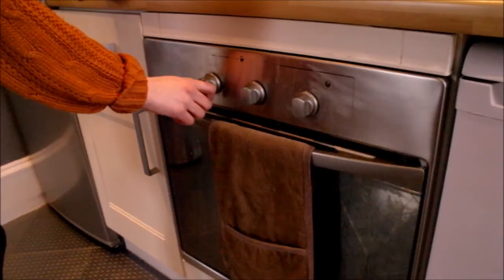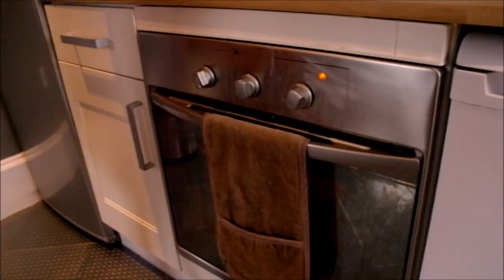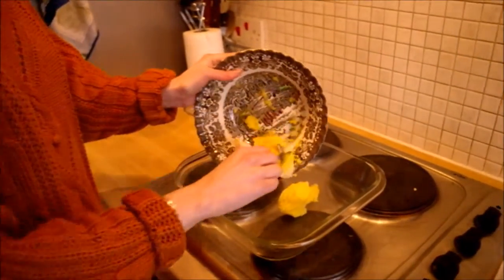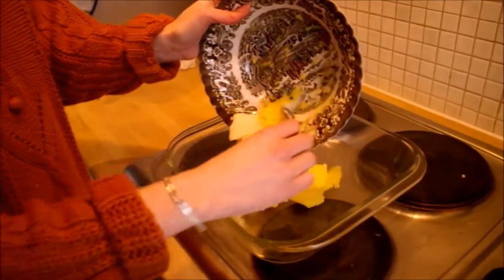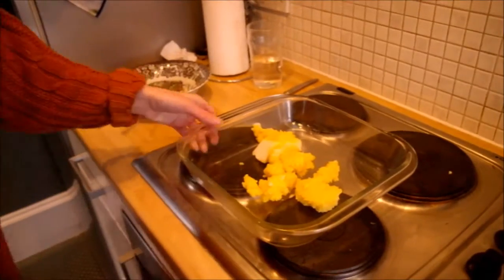Now is a good time to turn on your oven to 175 degrees Celsius or 300 degrees Fahrenheit. Now add the fat to the oven dish and place it in the oven.